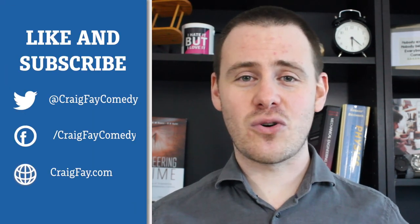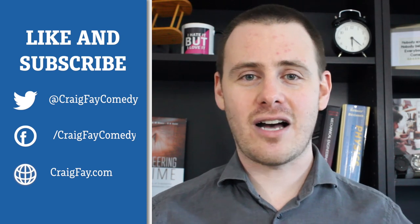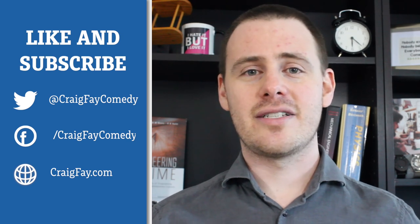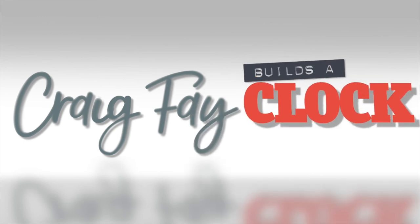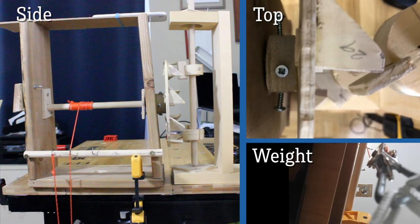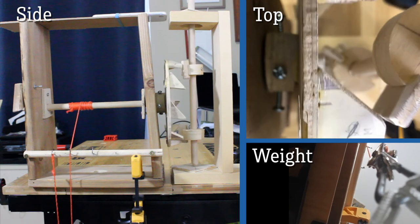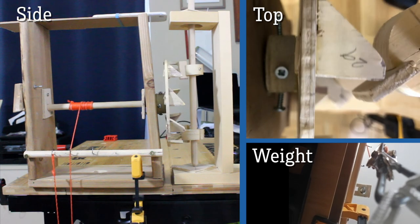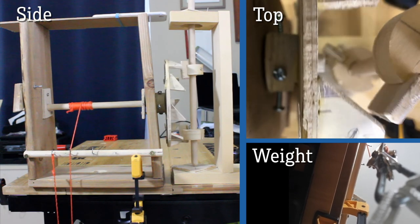That does it for this episode. If you enjoyed yourself, please remember to like. And if there's anything else you want to see covered on the next episode or upcoming episodes, or maybe something that needs a little more explanation, please let me know down in the comments. Until next time, my name is Craig Fay.